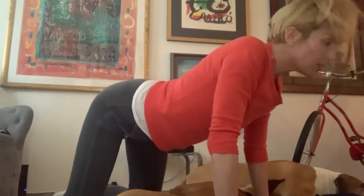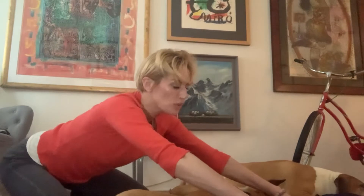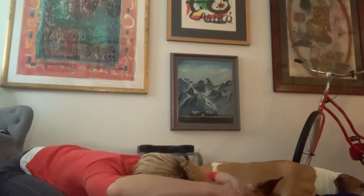Breathe in so deep, and with the next exhale come into child's pose. Anatomically, your hips go back towards your heels — spread your knees a little wide and have your head low. Then exhale all the air out.